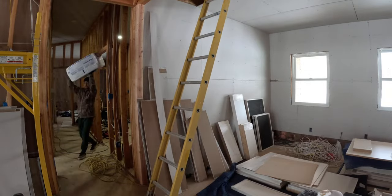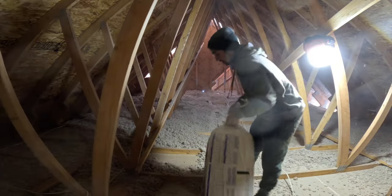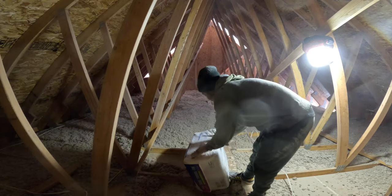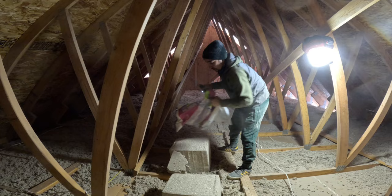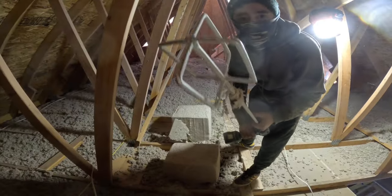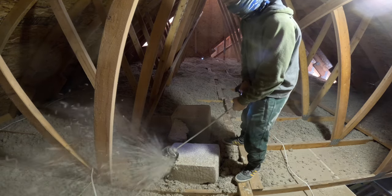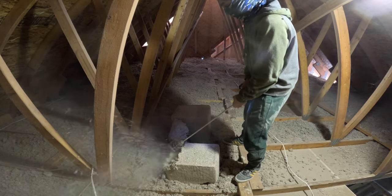These come in little packages like this. Normally you just get the machine that fluffs it all up, gets air in there and blows it in. To get the free rental, you need 20 bags. I only need a couple just to get this a little more insulated — it doesn't have to be completely done. We'll probably put another six inches up here when we bring the machine in next week.